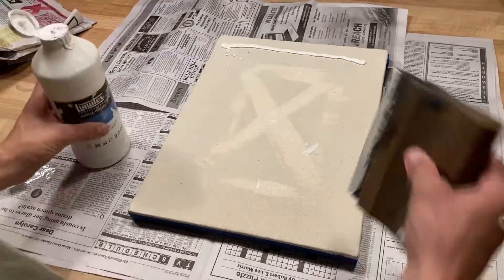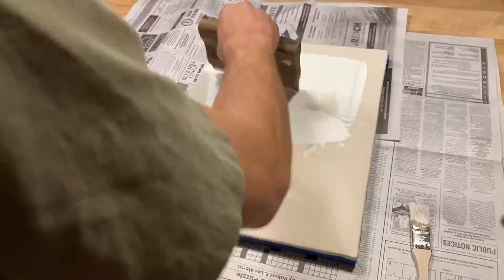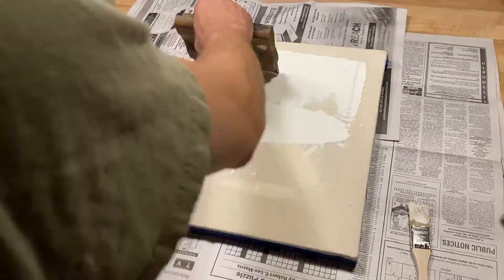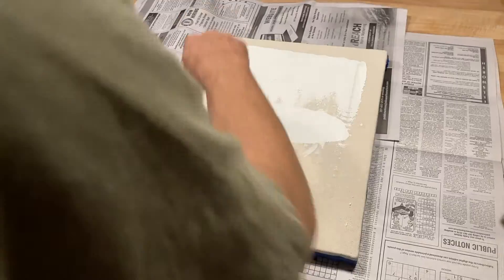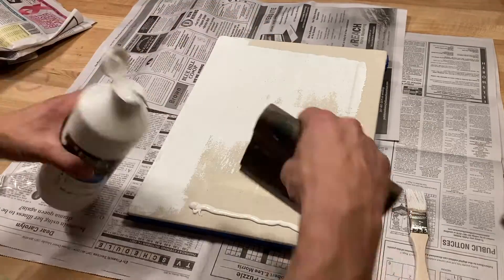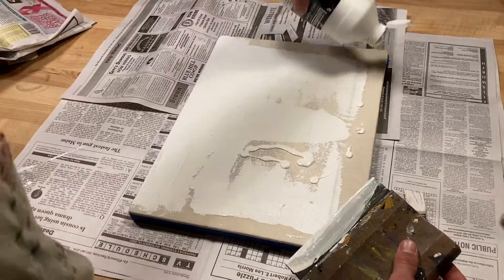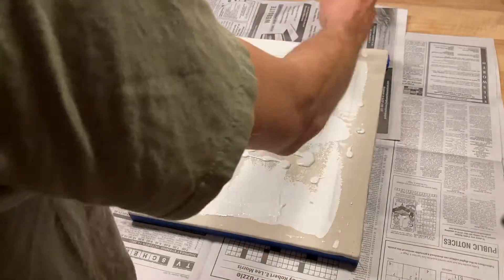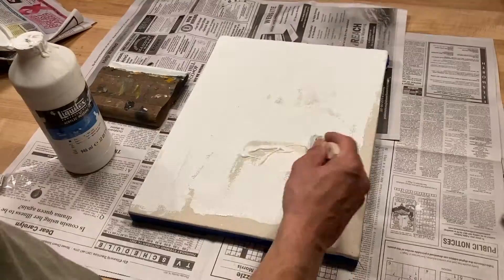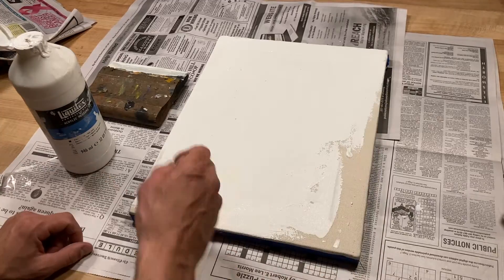To gesso the front of our canvas we're going to use a screen printing squeegee. You can also use a spackle knife for this process. This helps embed the gesso into the fibers of the canvas. I'm also using a brush to embed the gesso into the weave of the canvas. You can do this process as many times as you'd like depending on how much support you would like and how smooth you want your surface to be.